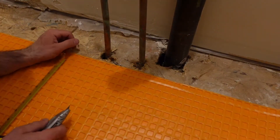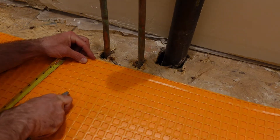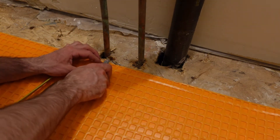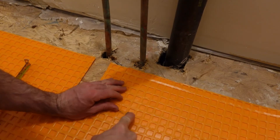For the other water lines — the sink supply and drain — I'm less concerned because there's going to be a vanity on top of this area and I'm not putting tile down there anyway, so you won't see this cutout. So I'm doing a more utilitarian cutout for these ones.